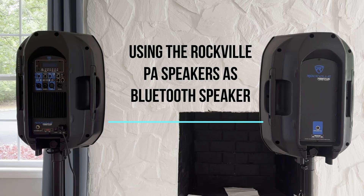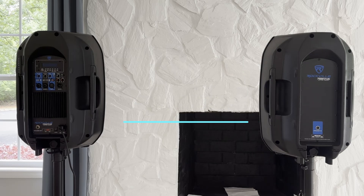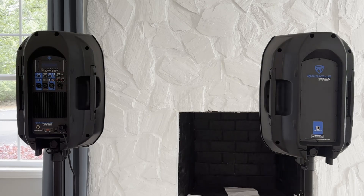The Rockville PA speaker consists of two speakers. The speaker on the left is the powered speaker. Powered means it's either supplied power from a battery or from an electrical outlet. The cord plugs in on the lower right-hand side of the back panel of the left speaker. The speaker on the right side of the pair is a non-powered speaker, and it gets its input from the powered speaker.